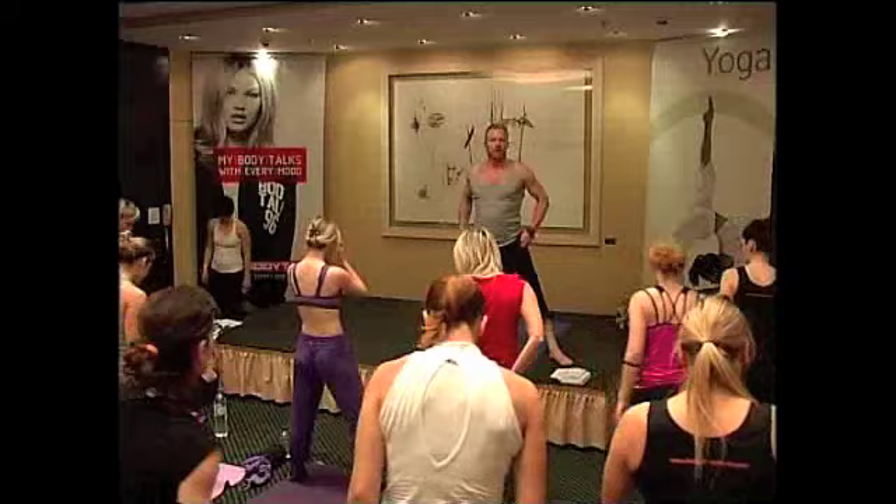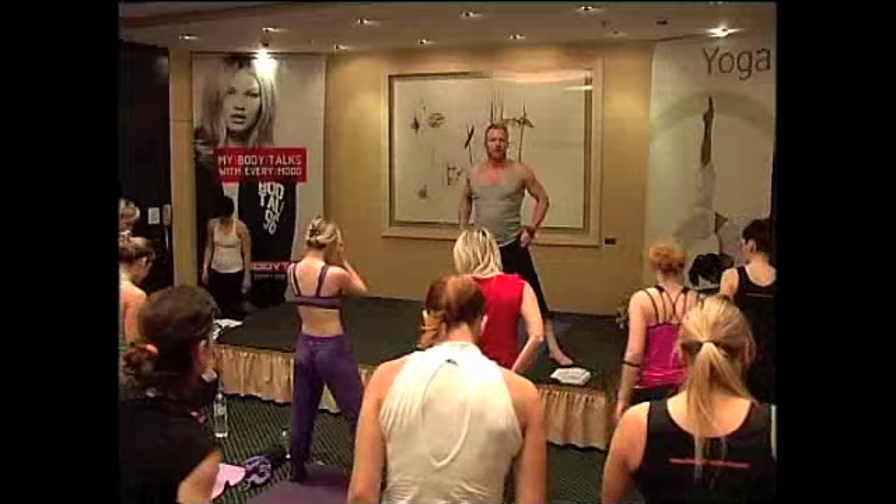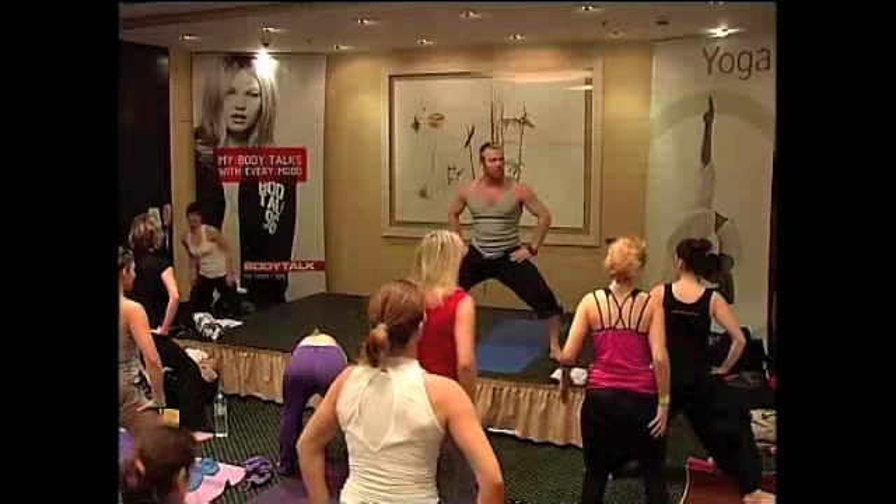Open your legs. Come down. Right here. Now you come up. So we get a hip boost to the workout.